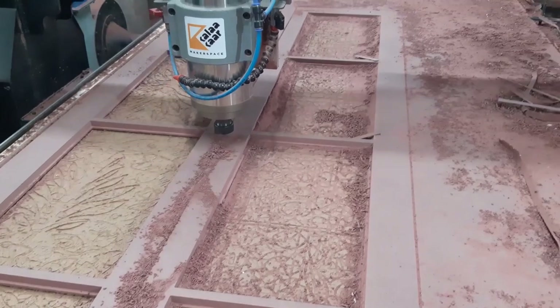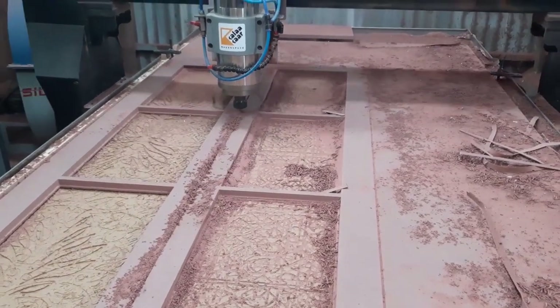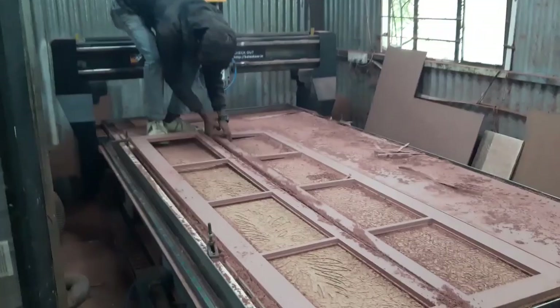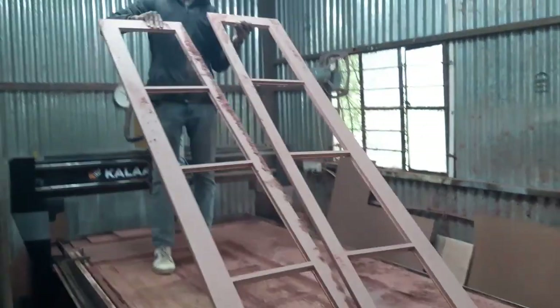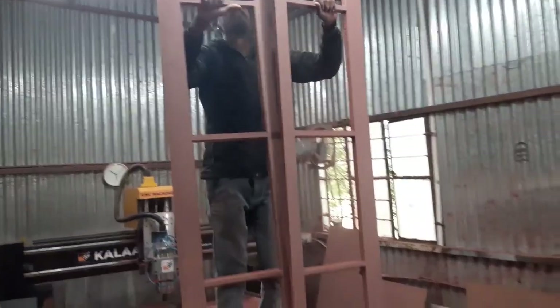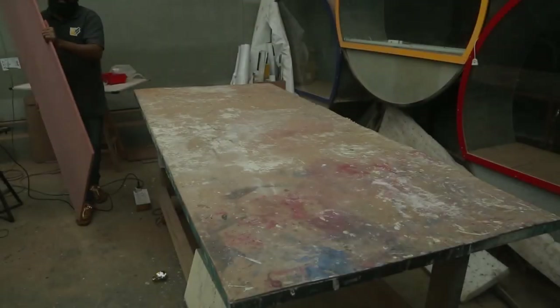While cutting, the machine runs at a very slow pace - around 30 percent of its actual speed - because no matter how deep or how shallow I keep the bit, it will definitely break if I run the machine really fast. Here's Avinash taking the doors and cleaning them off. Now let's start the assembling process.